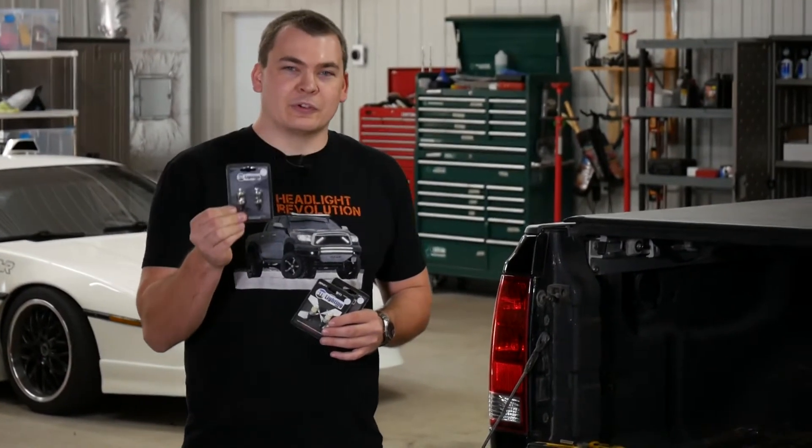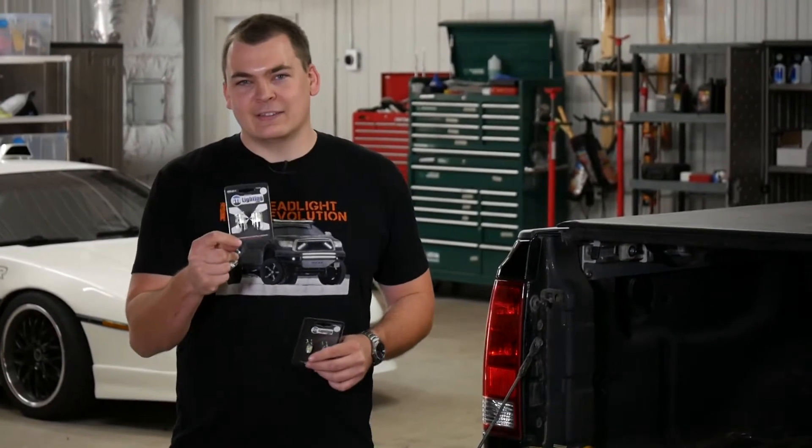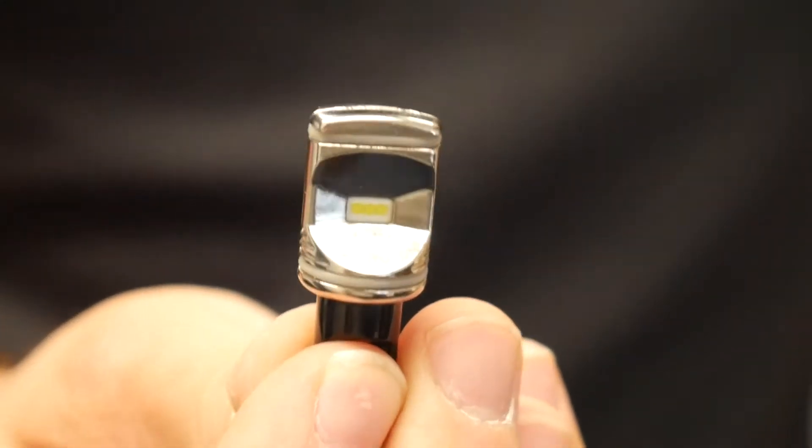They are the ultra series reverse lights. I'm sure you've seen these ones in my left hand before — we've got the reflex lights, we've got the crystal lens. And while they are awesome bulbs and they perform really well, these new ultra series bulbs are where it's at.